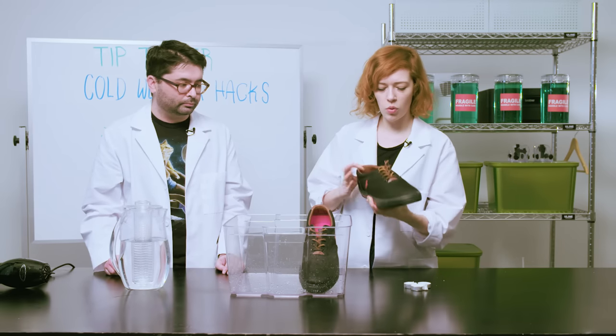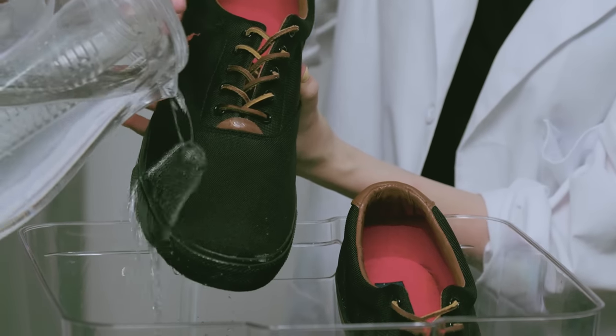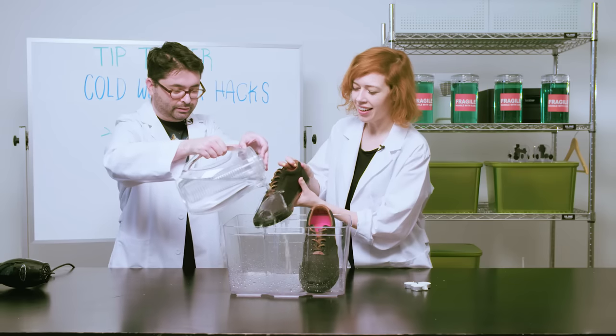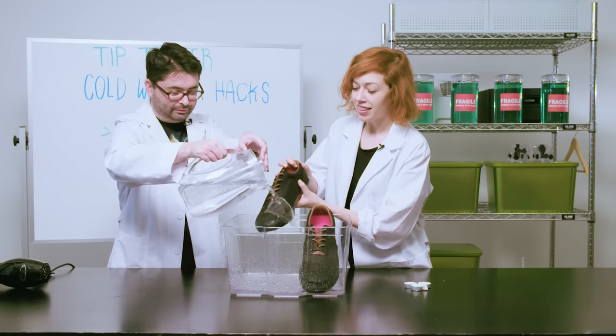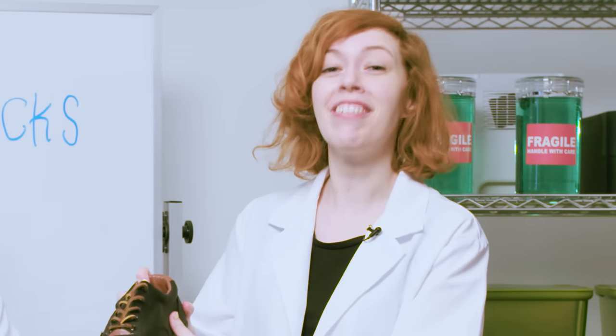Now let's try it with this waxed-up baby. Oh! Slides right off. That right there is a waterproof shoe — it actually works. We beat you, winter! Take that, old man winter.